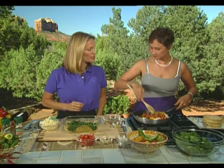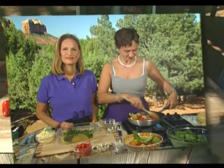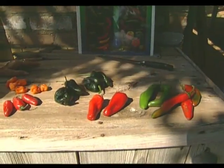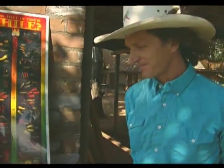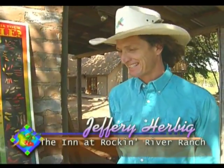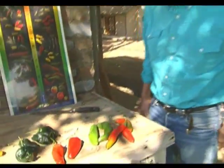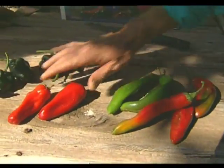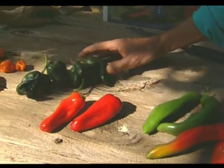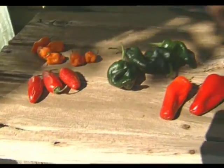While this is sautéing, we're going to take a little field trip now and find out about southwestern peppers. We're here with Jeffrey Herbig and we're talking about peppers in Camp Verde, a lush and green area of Arizona. Tell us a little bit, going from mild over to the hot chili peppers, what we have here. Well, these five varieties — this is an Anaheim chili, these are Fresno chilies, these are Poblano chilies, Habaneros and red jalapeños. We grew all these here at the ranch, and I do mostly medium hot chilies.